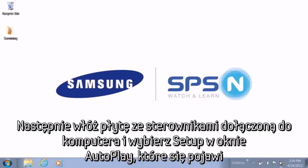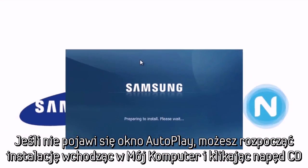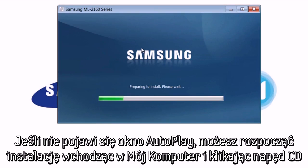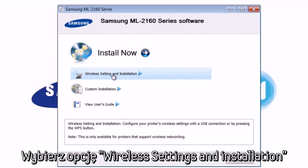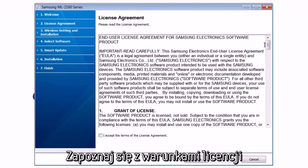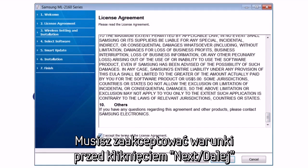Next, insert the driver CD that came with your computer and select Setup from the Auto Run prompt that pops up. If you don't see a pop-up, you can go to My Computer and double-click on your CD drive to begin setup. Select the option that says Wireless Setting and Installation. Take a moment to read over the license agreement. You must accept the terms before clicking Next.